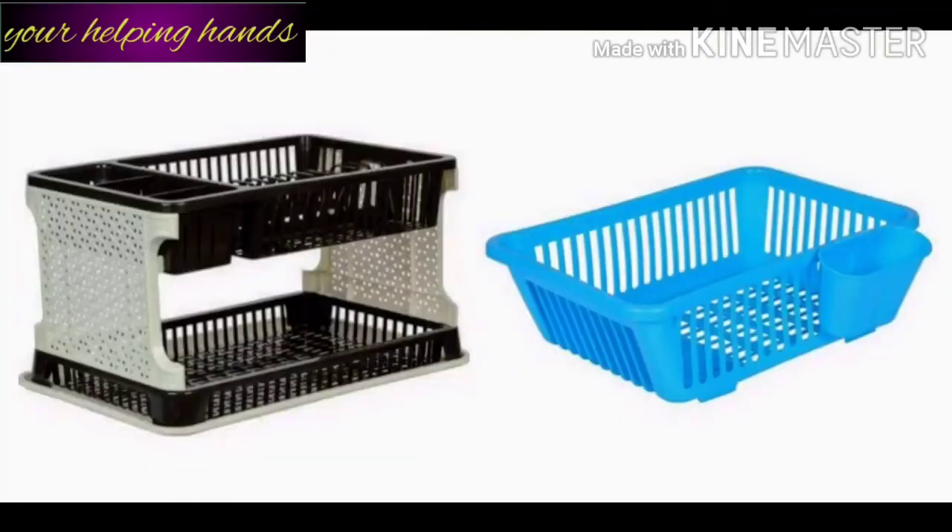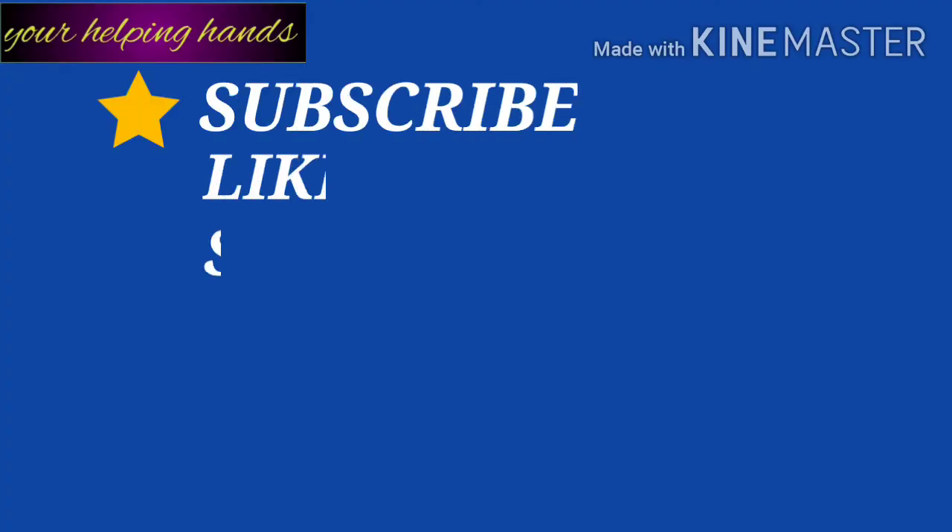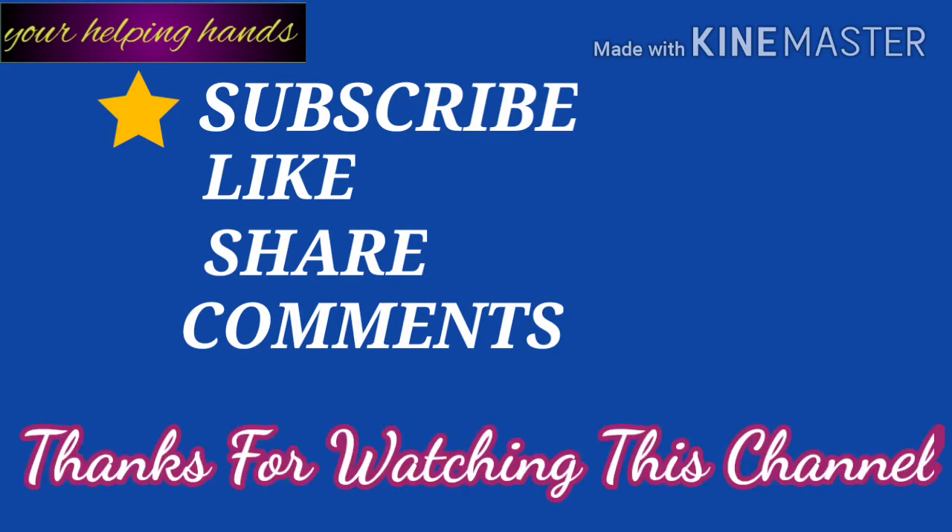So that was my genuine review. If you like this video, please share it, give it a like, and subscribe to my channel and hit the bell icon so you get notifications when I make a new video. Thanks for watching my channel — love you guys, bye bye, and take care and stay healthy.